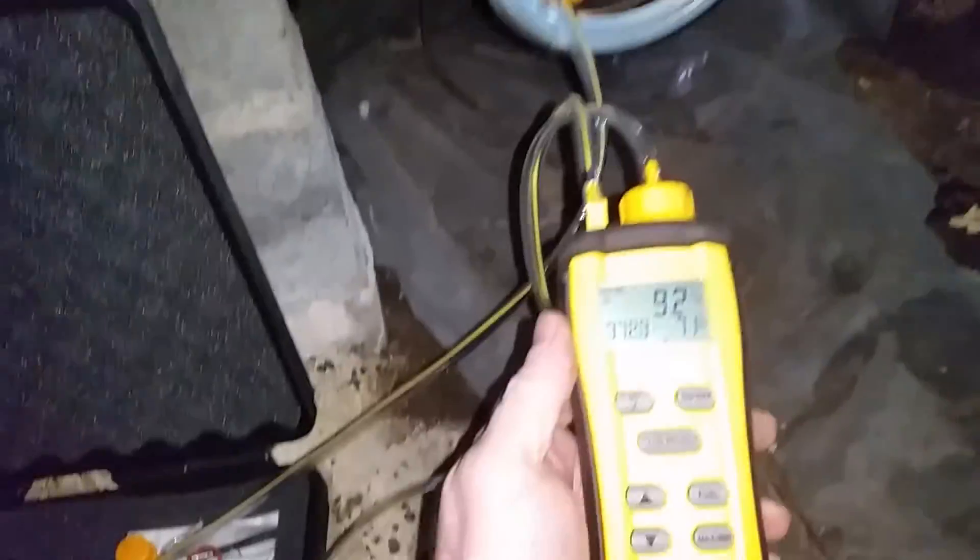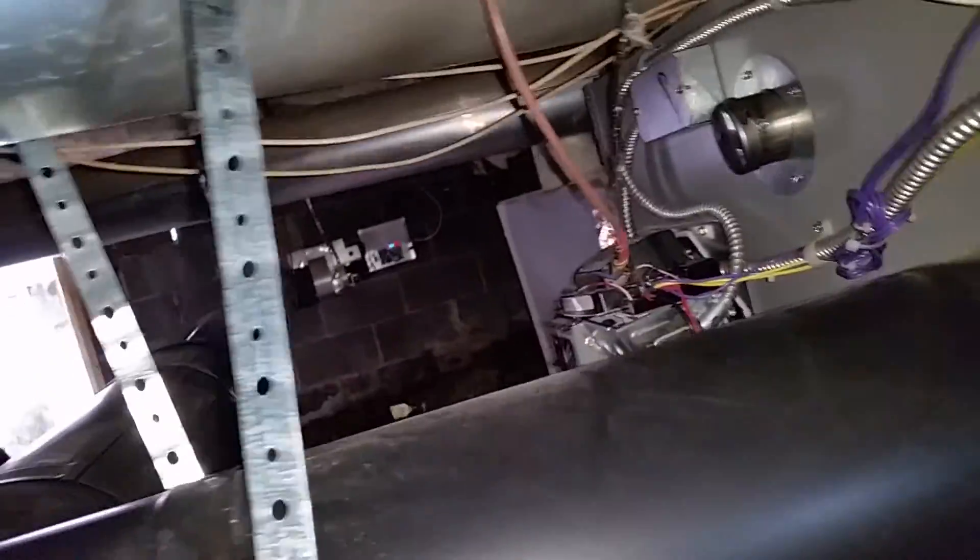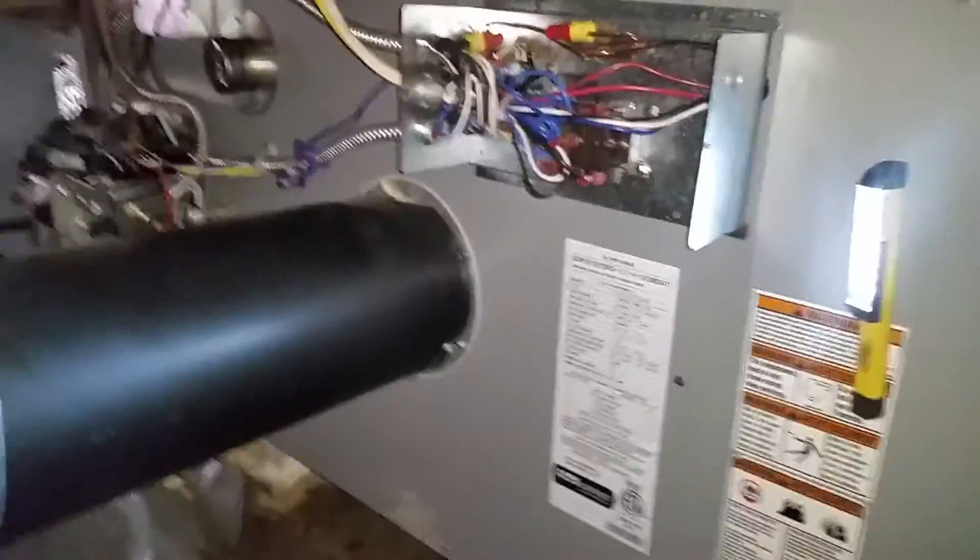We're at 71% efficiency and rising — pretty good for oil. Everything else checks out, all our indicators are checking out, everything's fine.